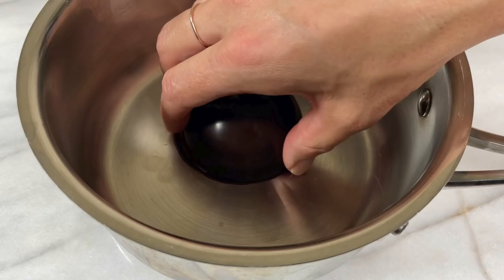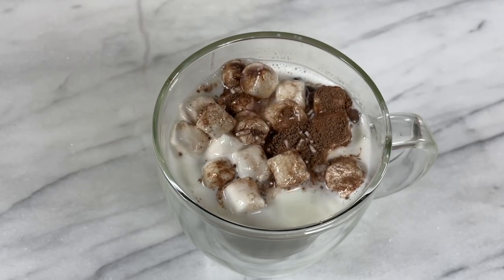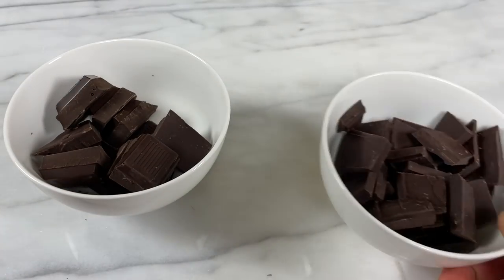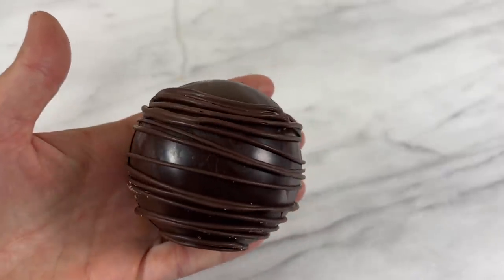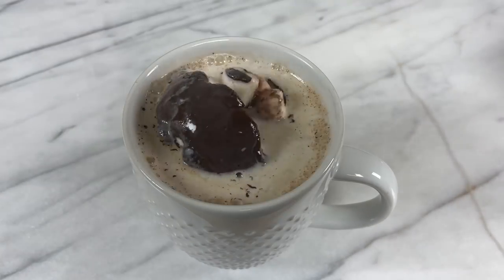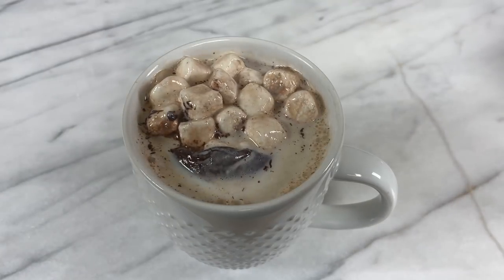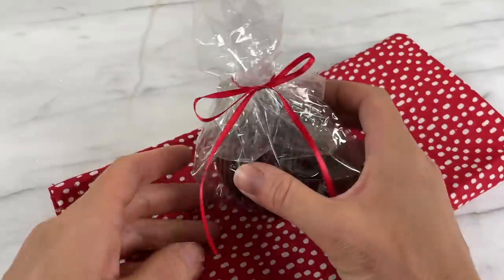In this tutorial I'm going to break down the hot chocolate bomb trend. How do you get the marshmallows inside the chocolate? Do you have to use expensive high quality chocolate? How do you get it so shiny and how thick does it need to be? What are some fun ways to decorate the bombs? How do you get the most dramatic explosion? How can you gift wrap these? I'll be answering these questions and showing every step of how to make them in this tutorial.